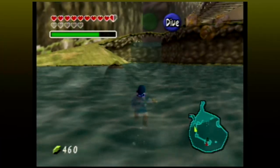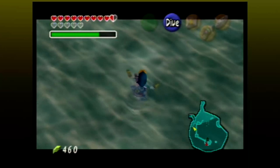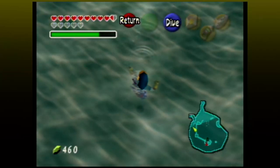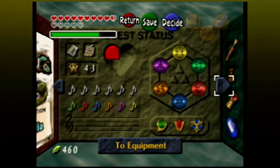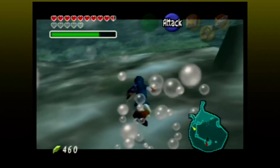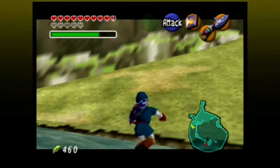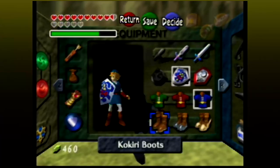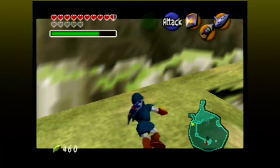Jump into Lake Hylia, or any other body of water around Hyrule, and start swimming. Hold Z and then swim backwards. Then bring up your menu and select the Iron Boots. Before returning to the game, hold Z and press forward on the analog stick. Link can now swim with the Iron Boots equipped. When you make it to the land, bring up the menu again and put the Kokiri Boots back on. You can now swim over the ground.